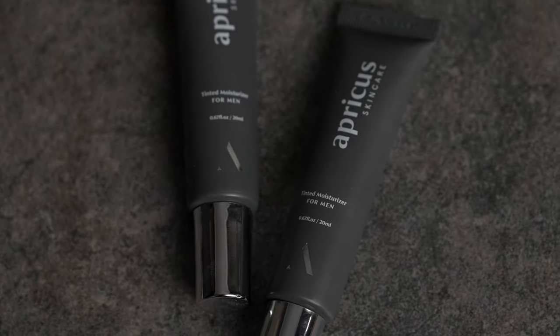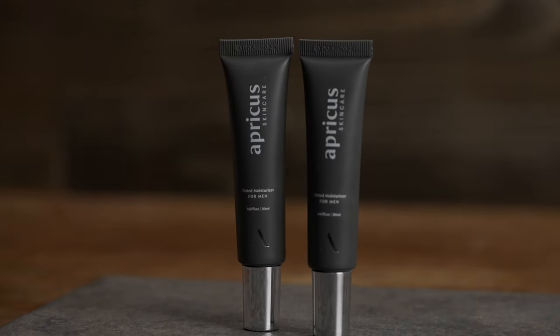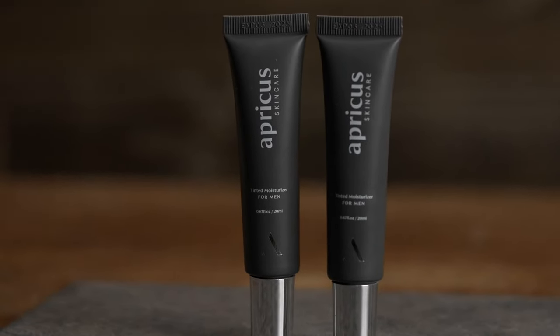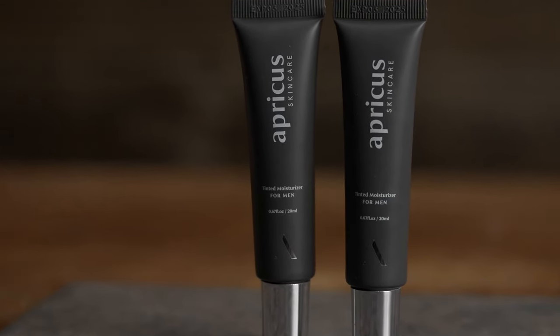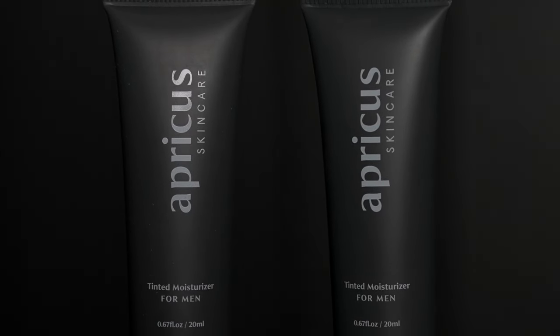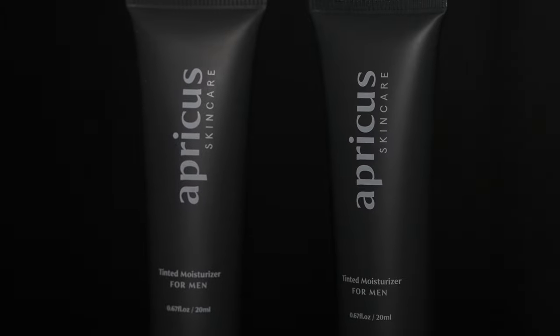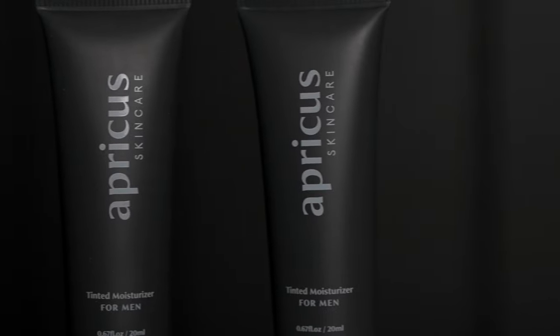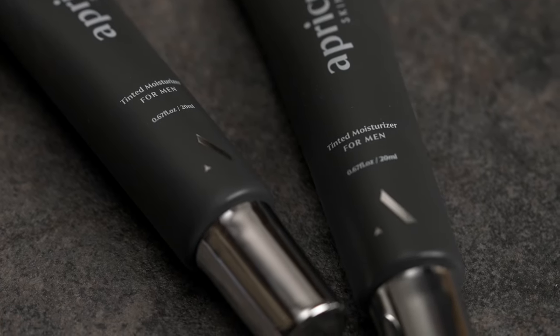If you'd like to check this out for yourself, you can find a link in the description along with a discount good for any of the products, including the moisturizers shown today. That's it for this episode — thank you so much for watching. Make sure to like, comment, and subscribe. As always, take it easy, I'll see you next time.